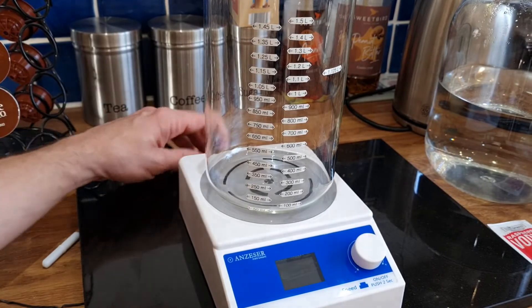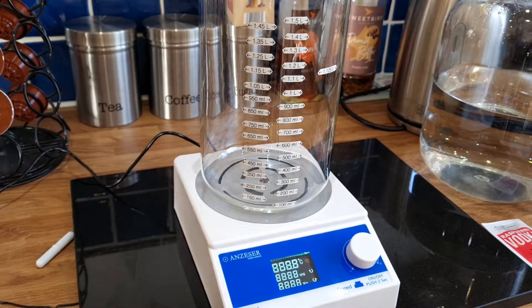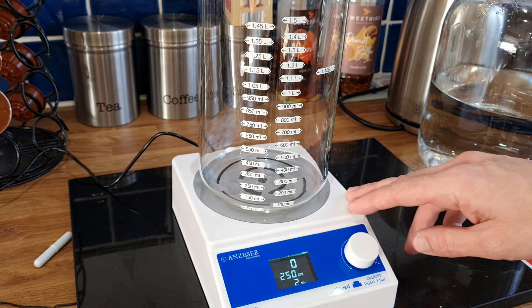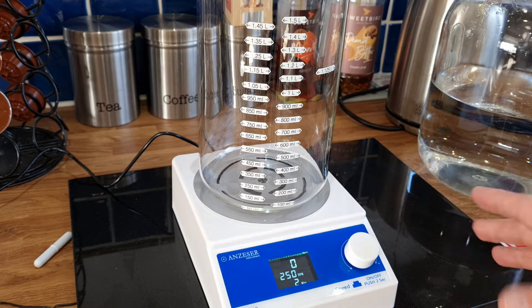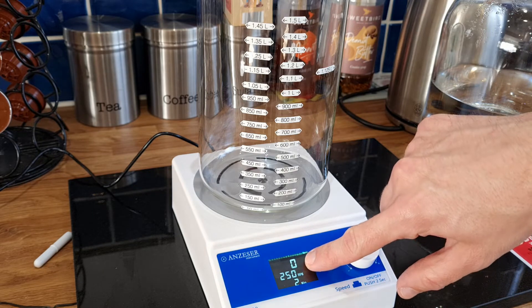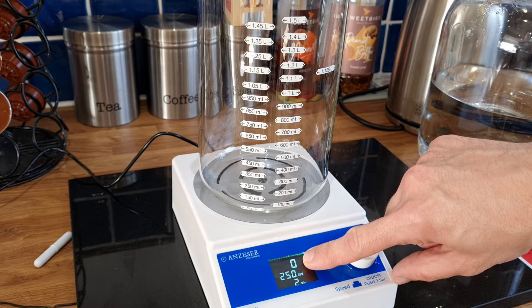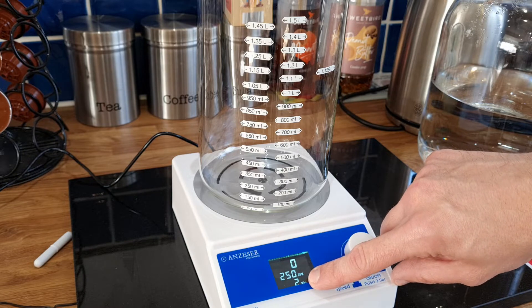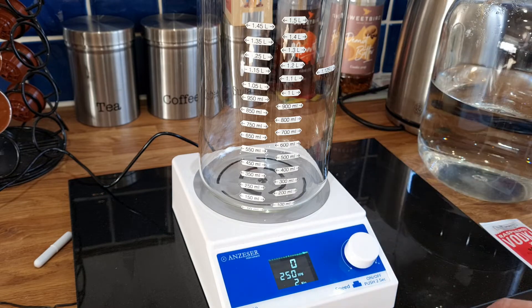Let's switch this on. This is quite a good model — a lot of models just switch on and work, whereas this one lets you dial in what speed you want and for how long. At the moment it shows zero, which is how fast it's spinning now. It's set by default to 250 revolutions per minute, and it's got a timer set for two minutes.